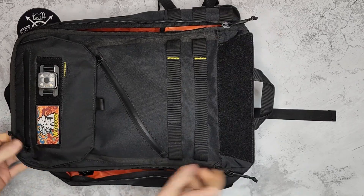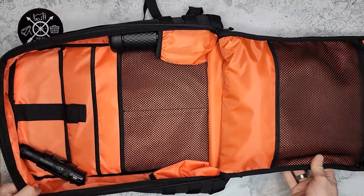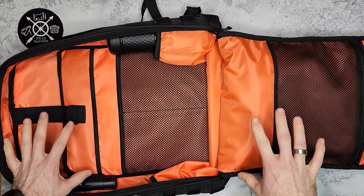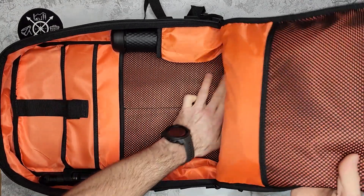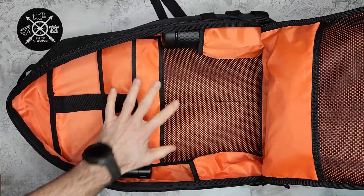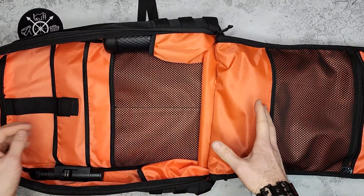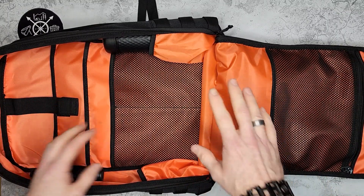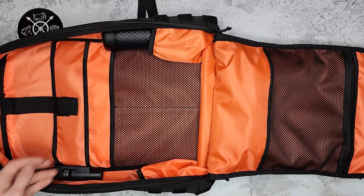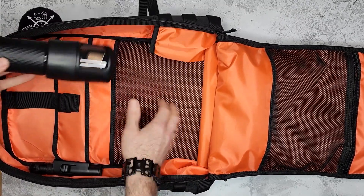The main compartment is the same — it opens up completely flat, which is super convenient. Inside you can see that bright orange color again throughout. The compartment is basically empty right now, and lifting it up you can see its actual size — tall and wide but not too thick. There's a large mesh pocket in the front and two smaller mesh pockets as well, making it easy to see and locate your items.